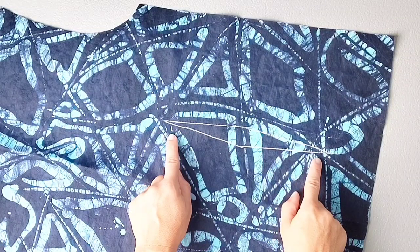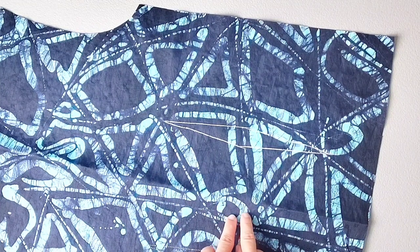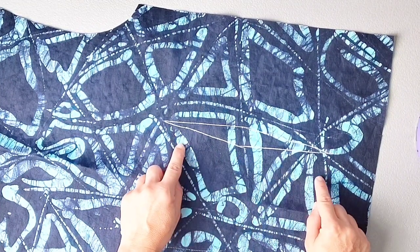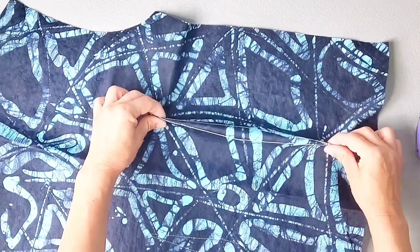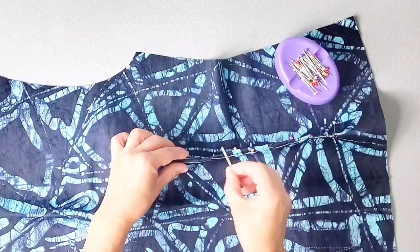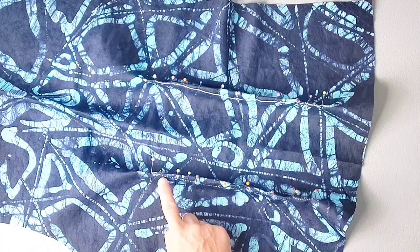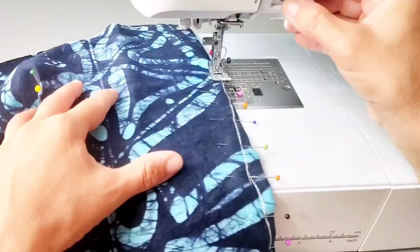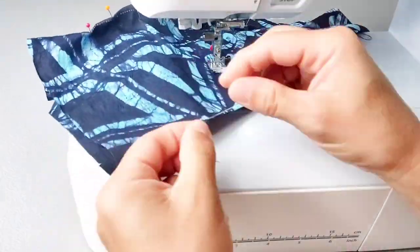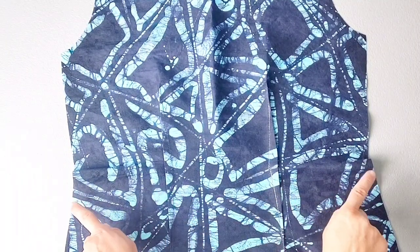I'm also choosing to sew my back darts even though they are optional, so I've transferred those darts onto the wrong side of my fabric for my back fabric piece. Just as I did for the front darts, I'm going to fold this dart in half and pin through one dart leg and out the other. Here I've pinned both of my back darts. I'm going to sew along my traced dart lines, leaving thread tails at the beginning and the end so that I can tie both ends in knots, and then press those back darts out toward the side seams.